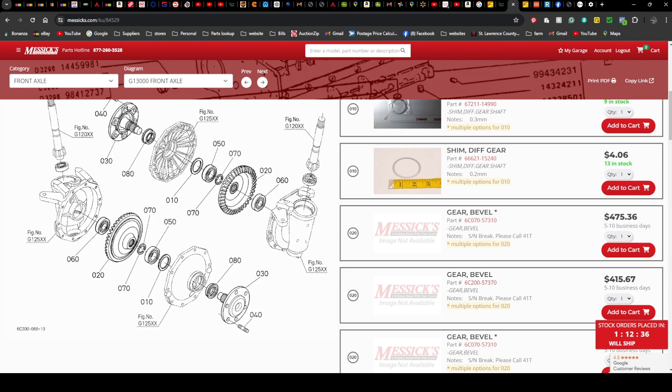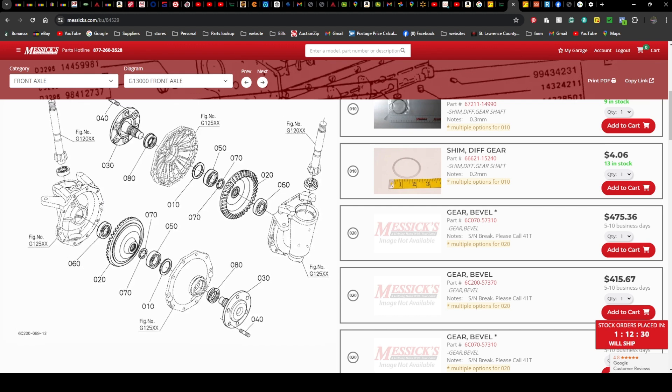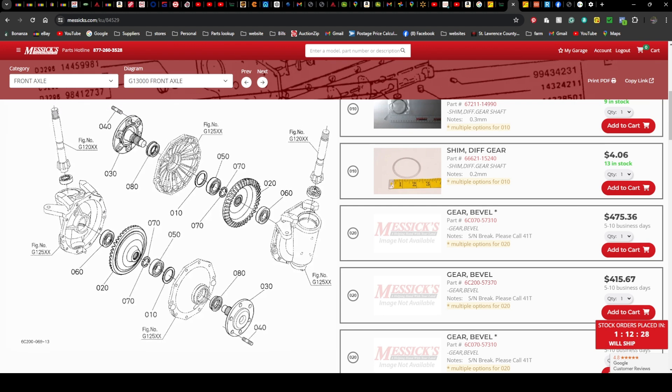You're going to want to order the bearing and the seal for the front, because you might as well do it while you're right there. Also pick up a thing of either red or blue silicone — you're going to have to silicone this seal because there is no gasket for it, so it's just straight silicone.